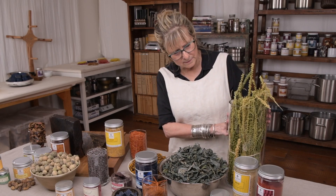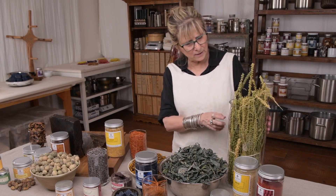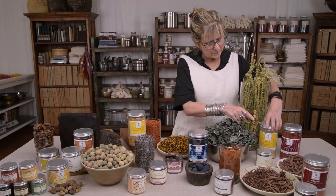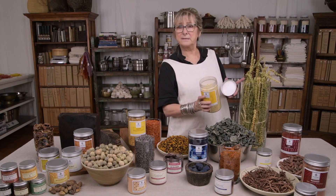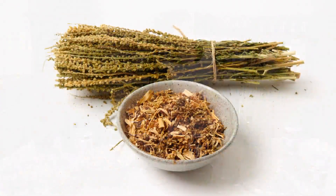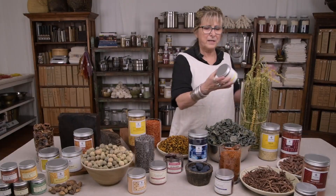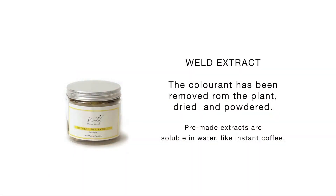So let's start here with the weld. This is grown in our dye garden very close to Vancouver. This is dry plant material. Here we've got ground weld — it's just ground. Easy to make a tea and it will release that yellow colour and be ready for your mordanted cloth. And here we have weld as an extract, already made.